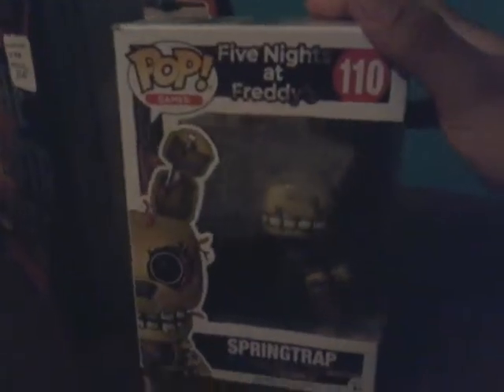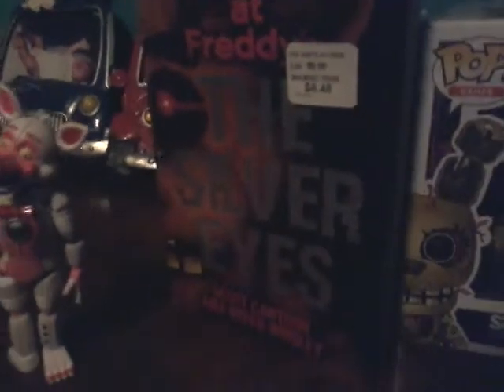Here we have the Foxy head and these two mystery minis. They are kind of broken — yeah, I don't take care of my toys, don't trust me with toys. This one is Baby, and this one — in case you didn't notice — is Starlish. And we have Springtrap, the Funko Pop. This is not sponsored, okay?